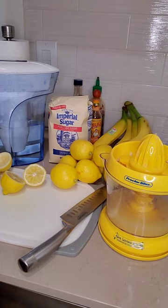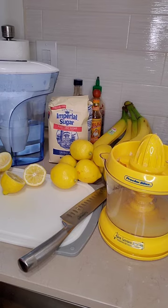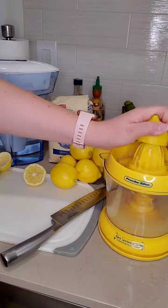Hey y'all, today we're making homemade lemonade. All you need are lemons, sugar, and water, but I'm going to show you a trick. First, we've got to juice all our lemons.